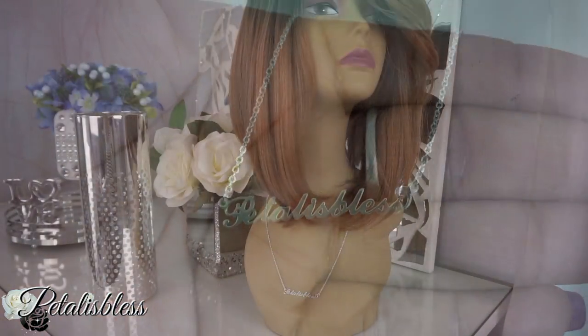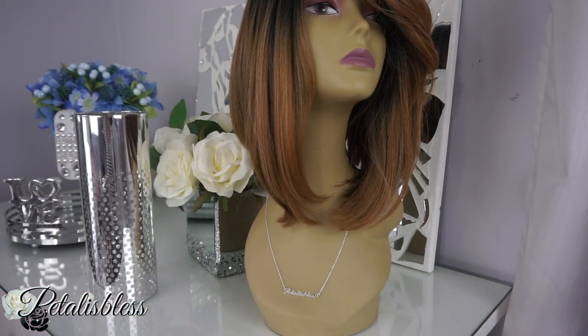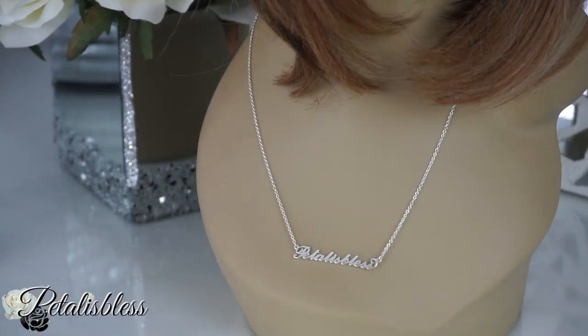Here's my name — Petal is Bless. I think that is so nice! They come in different colors: rose gold, gold, and silver. I chose silver, of course. And there are different fonts for your name too — on the site you can choose whichever font you like and they'll write your name in it.